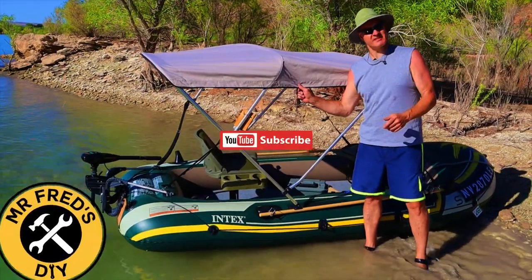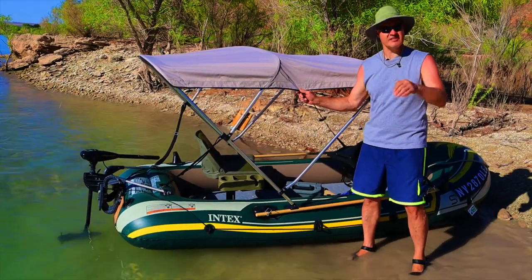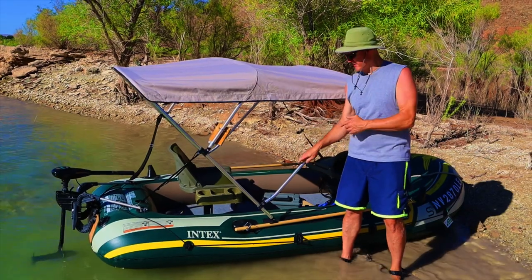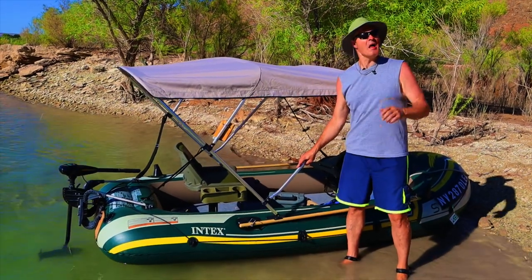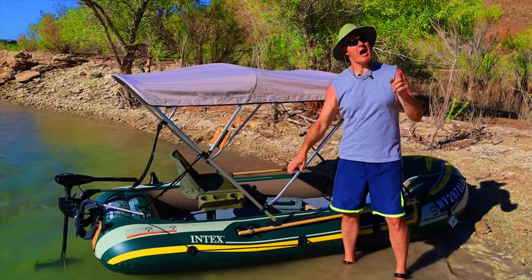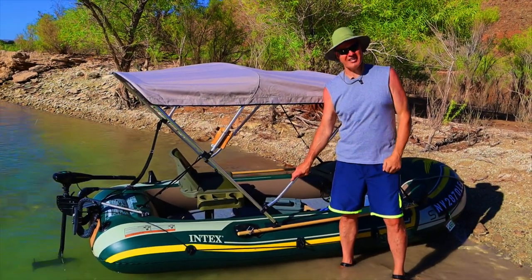So what do you guys think of this Bimini top installation? I'd love to hear your thoughts in the comments below. These things sell for under $150 and they're pretty easy to install. Be sure to check out my other videos for this project boat — I'll put links to them right here. I'm glad you watched and I hope you'll watch again.